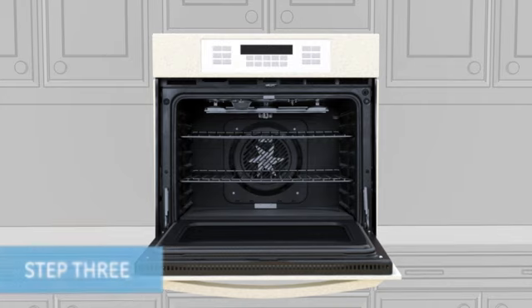Step 3. Measure the distance across the top and bottom of the oven from the left and right edge of the cabinet cutout. This is the width. Don't forget to write it down in the tip sheet to reference later.